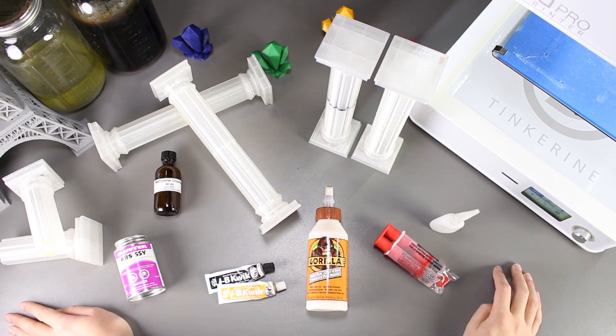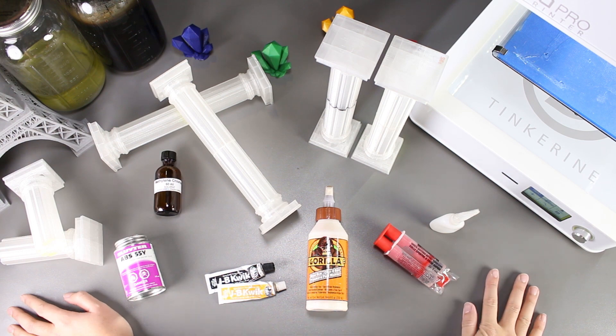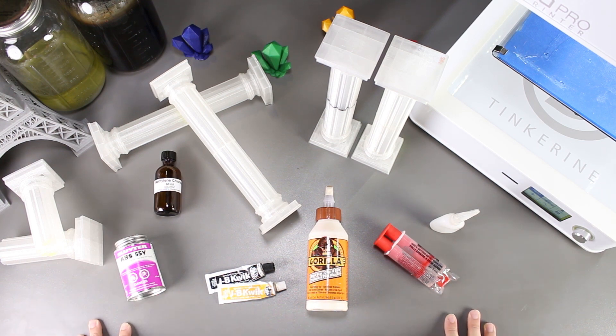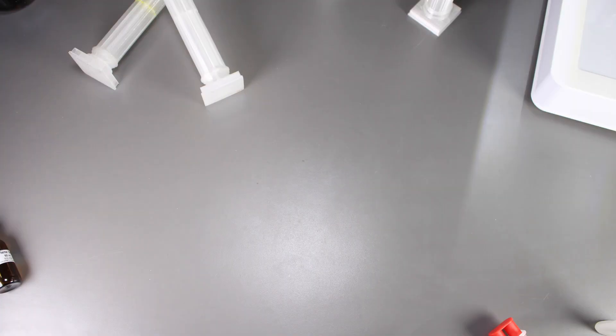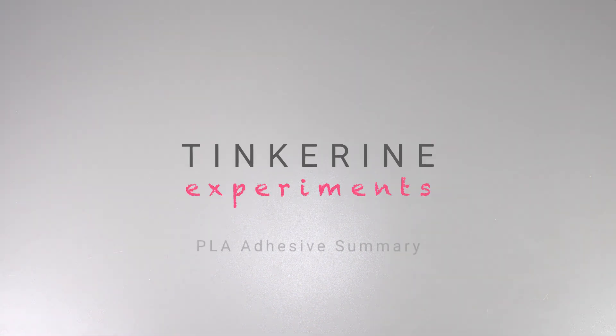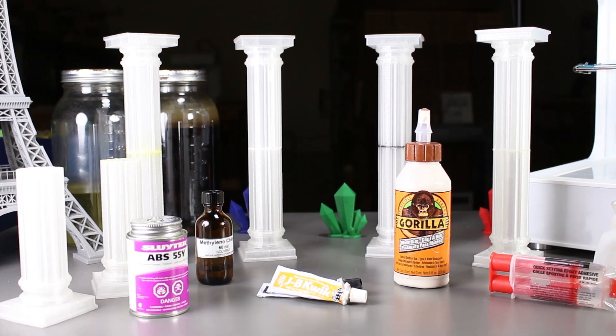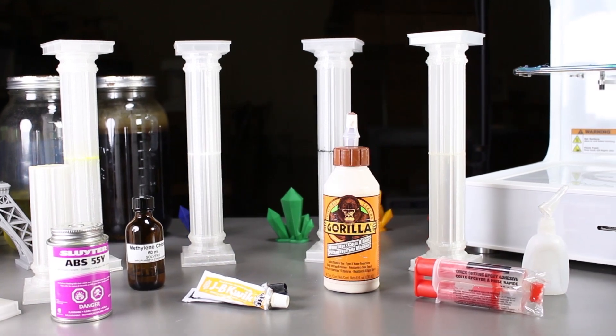Welcome to another episode of Tinkering Experiments. In this episode, we will be reviewing all the adhesives that we used before to glue PLA together. Here are all the adhesives we have used before, and we'll start reviewing.